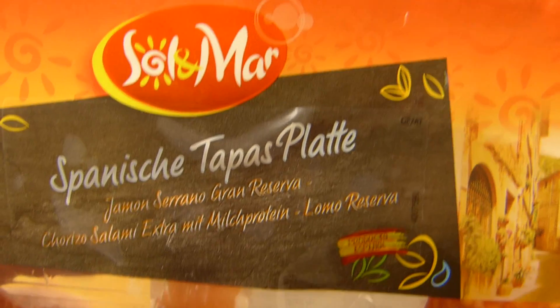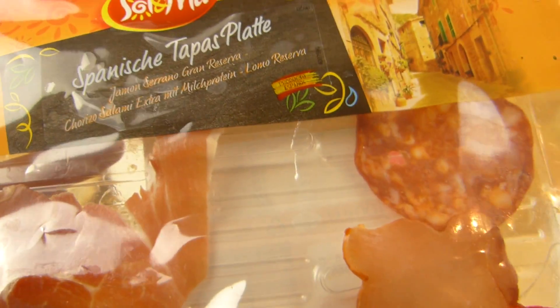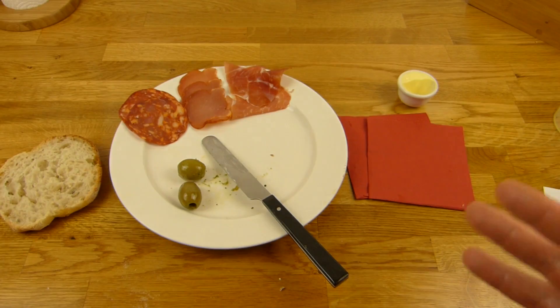Die haben eigentlich ganz schöne, schicke Sachen. Ich dachte, so eine Platte ist ganz gut, denn es sind ja unterschiedliche Sachen. Drei Sachen in so einer Platte, und trotzdem nur 100 Gramm — das finde ich sehr gut. Für eine Portion könnten sogar zwei davon essen.